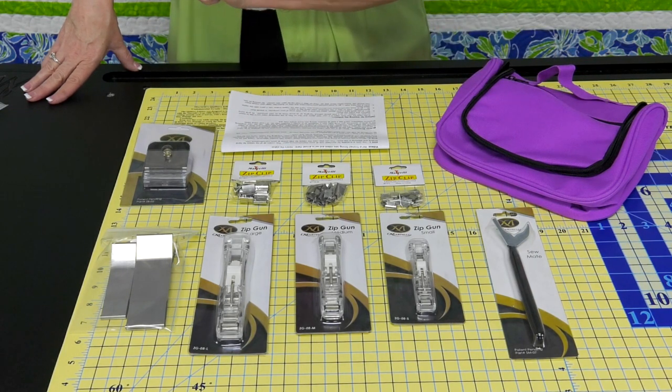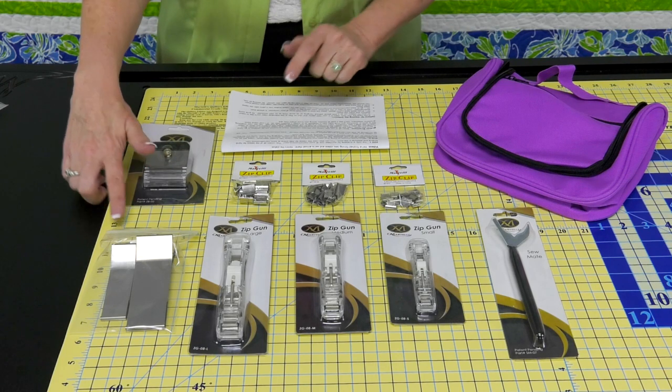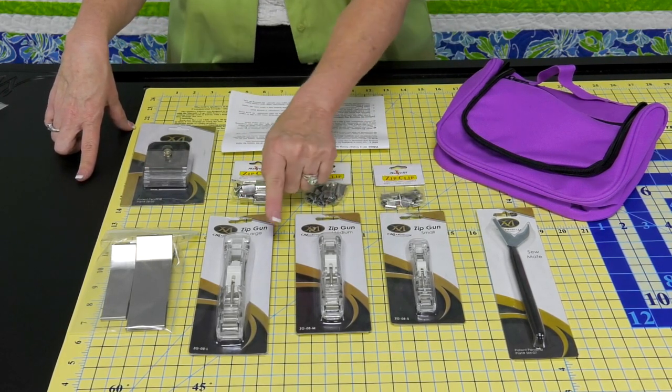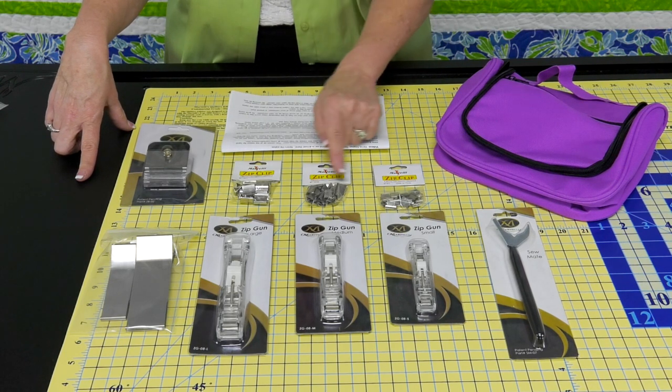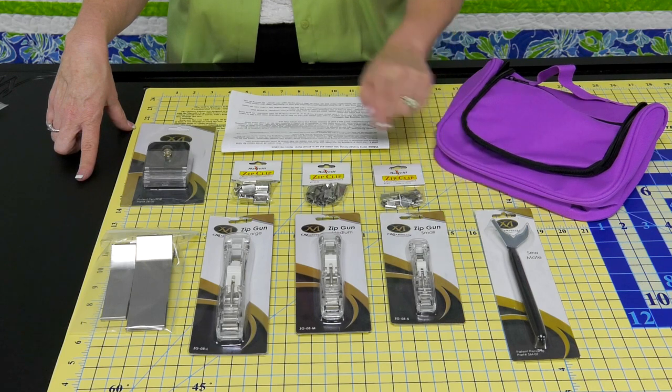You're going to get a case. We come with our zip bind tool, our three-minute miters — the one and a half, one inch, and a half inch — zip guns that we're going to use in place of straight pins: large, medium, small, with eight clips already loaded and 20 additional clips. And then our sew mate, just an all-around 101-uses tool.